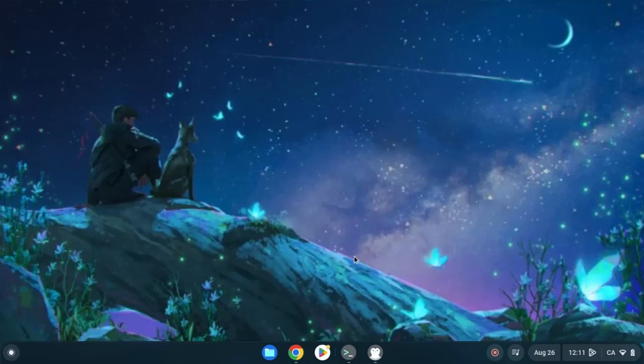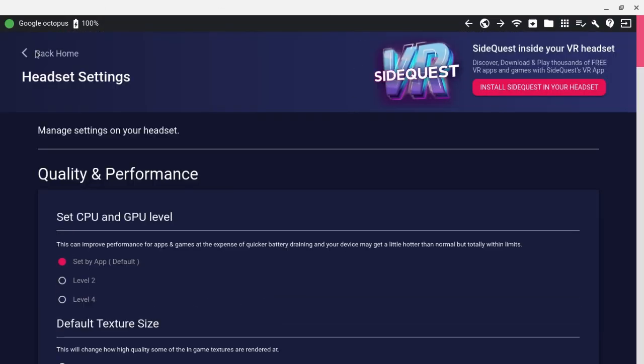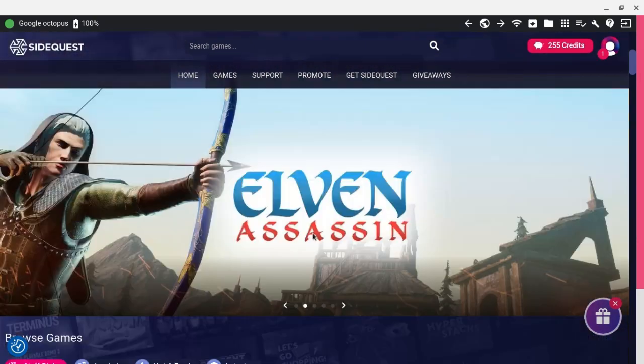First thing you're actually going to want to do is, if you guys don't have SideQuest installed on your computer — Windows, Mac, it's easy — but for Linux or Chromebook, you guys can go ahead and install it. For those who haven't installed it, it's on my channel, so you guys can go ahead and find that and install it for yourselves. After that, run SideQuest and we're going to go to the homepage.